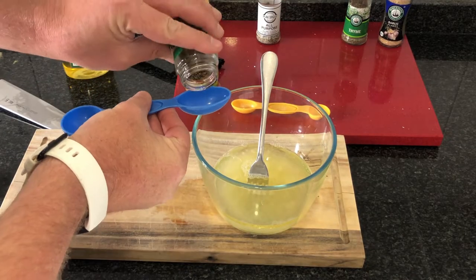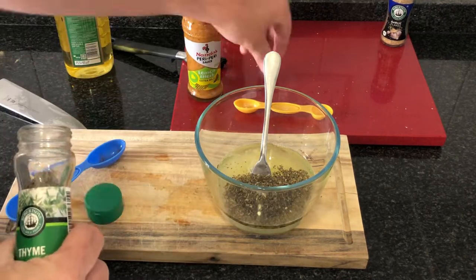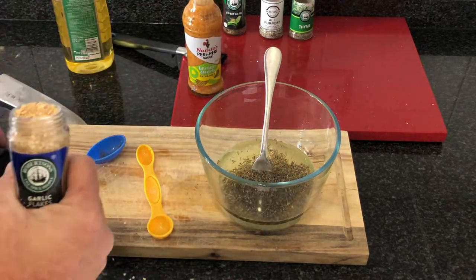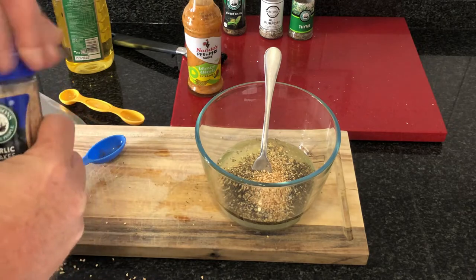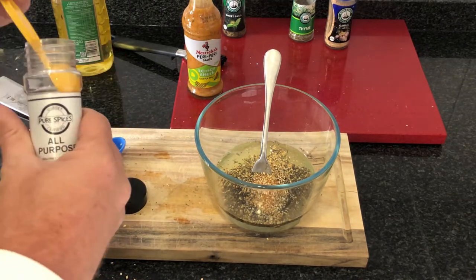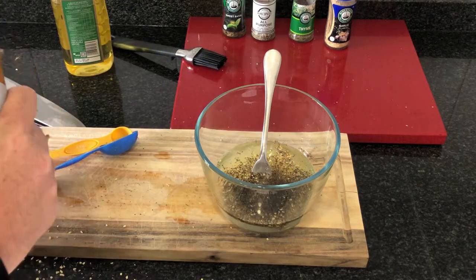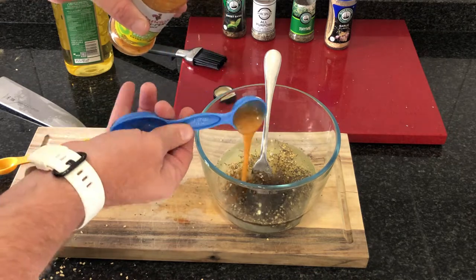Add a tablespoon of sweet basil to the bowl, a teaspoon of thyme, and two teaspoons of garlic flakes. Add a teaspoon of salt and pepper mix, then add three tablespoons of mild peri-peri sauce to the bowl and stir very well until mixed.